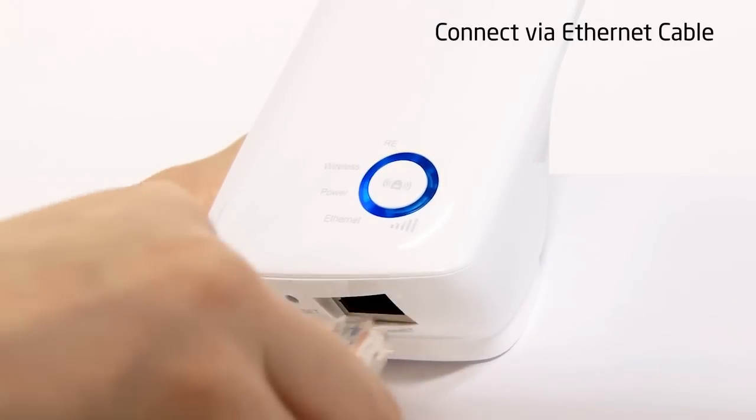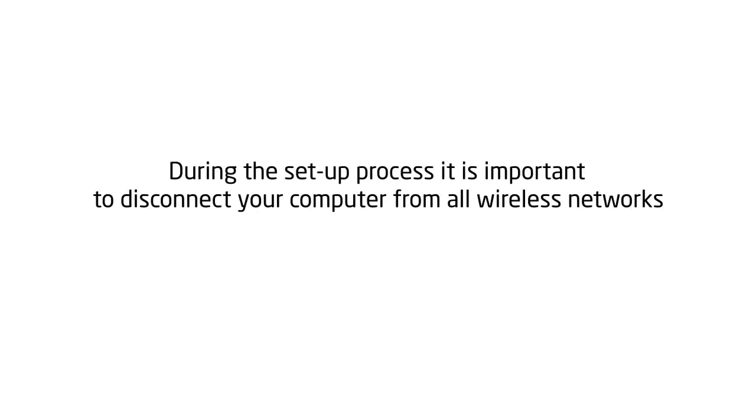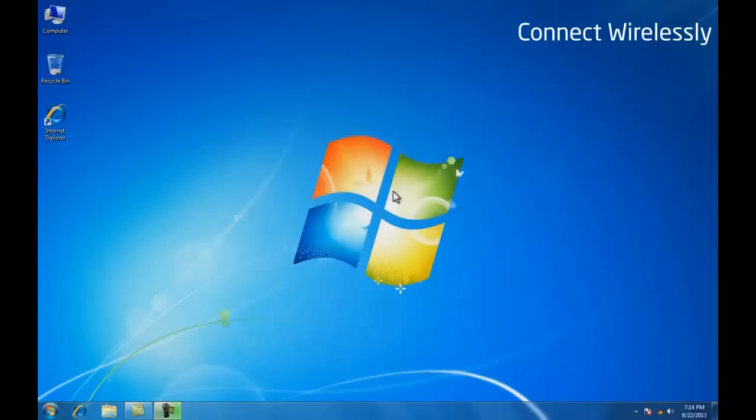To use an ethernet connection, insert one end of an ethernet cable into the underside of the range extender and the other into your computer. Please note during the setup process it is important to disconnect your computer from all wireless networks, then wait until the LED flashes on the range extender.